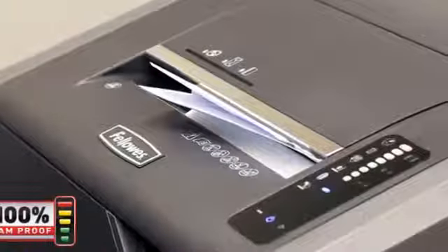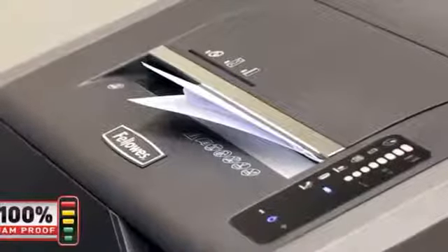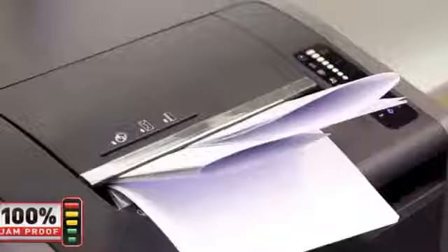If angled, wrinkled, or folded paper is inserted, the 100% Jam Proof System pauses the motor and will either power through the misfed paper or auto-reverse cleanly.